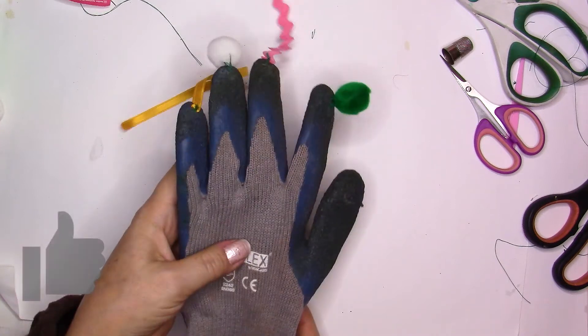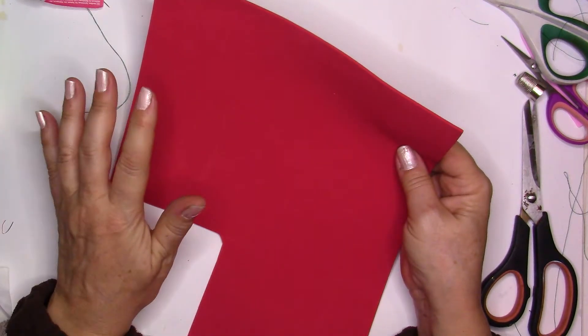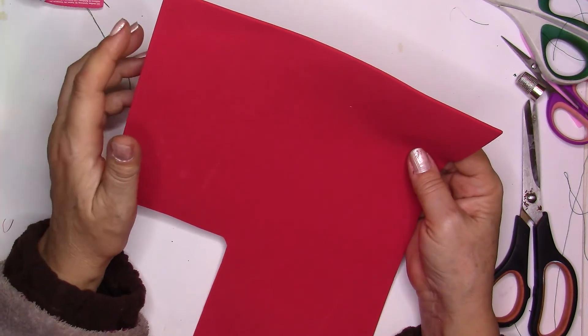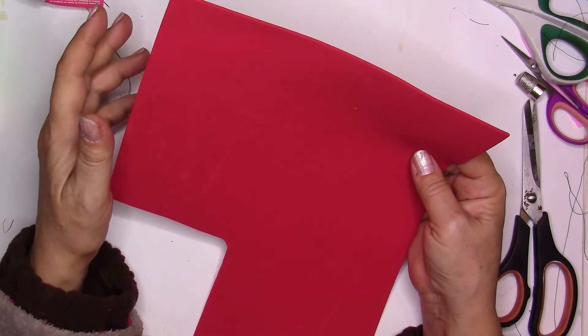Project number three is finished. For the next project I'm going to use fun foam. I have to say I've already tried all the crafts I'm showing you — I've done these over the years and they all work fine with my cat. She loves them, so I hope they'll work for your cat too.